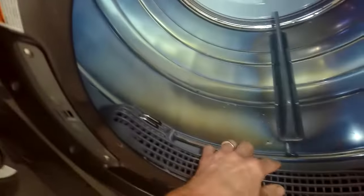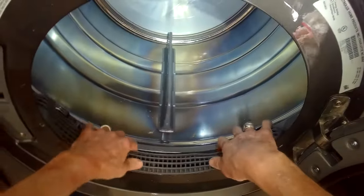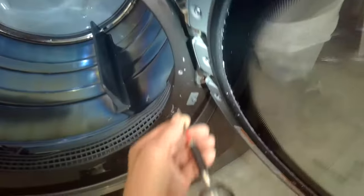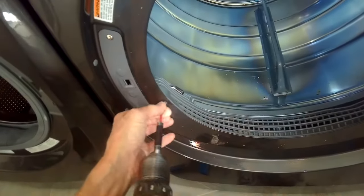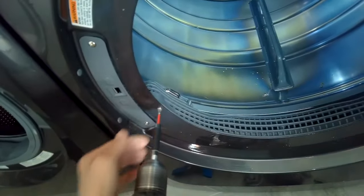Once you think you've got enough of it, go ahead and put this housing back into position. You don't have to put the screws in yet — just put it in, start it up, and listen to see if it's better. If it is better, put it back together. If not, fish out a little bit more. To reassemble, add the longer Phillips head screws back into the housing, then tighten the two little ones.